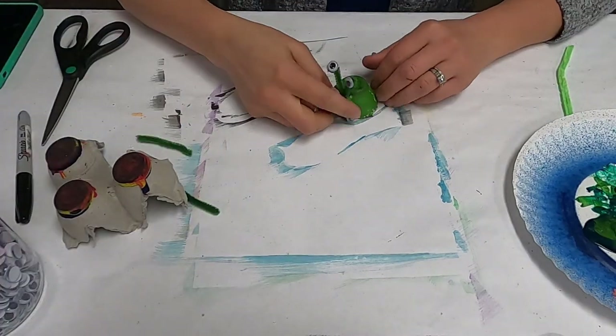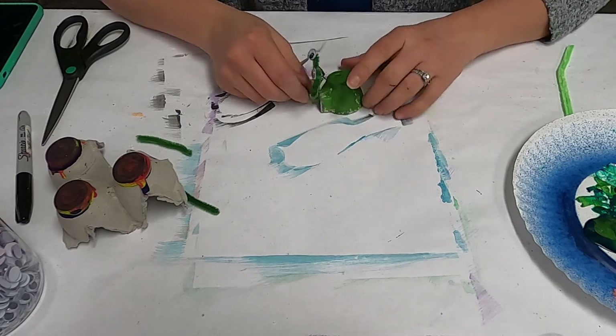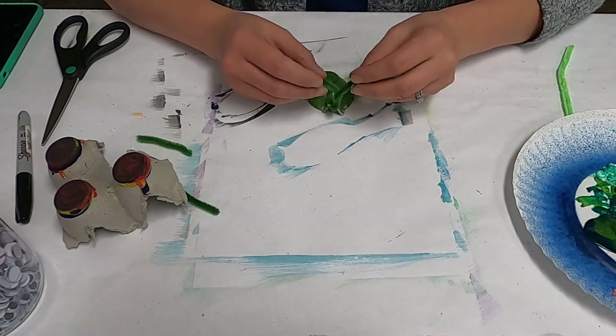Okay, so once you've got your egg carton completely dry after you've painted it, the next part would be to put his little antenna and eyeballs on.